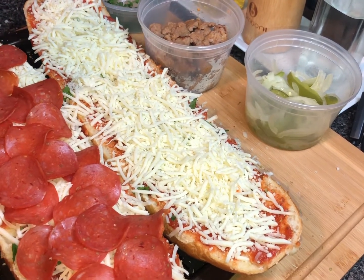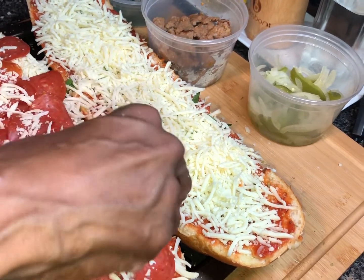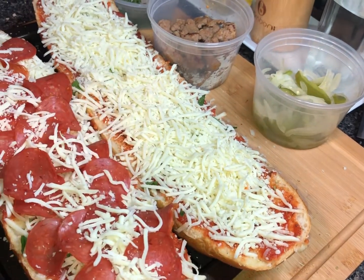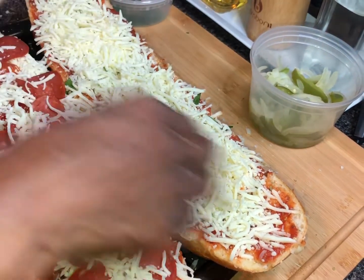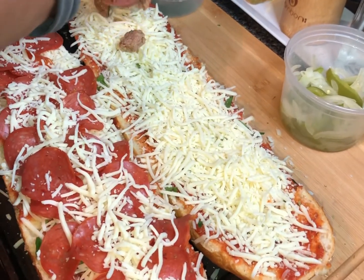We have our loaded pepperoni here. I'm going in with another little sprinkle of cheese right on the top. This looks amazing — I'm already ready for it to be done so I can sneak me a little bite. Now on this one I'm going in with our Italian sausage.